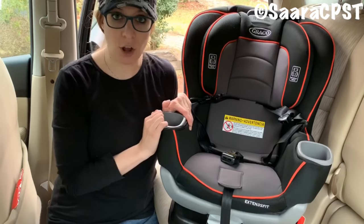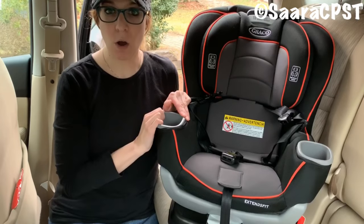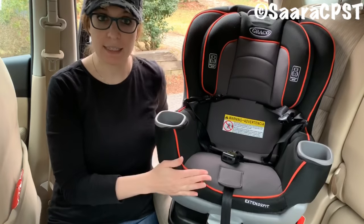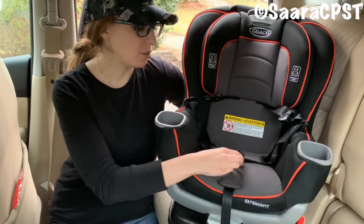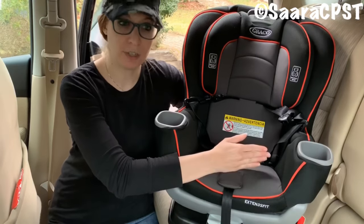Before you begin installing, you want to make sure you have your cup holders installed on all the models. I do have a video on my channel about how to install the cup holders on the basic Extend-to-Fit — I'll link that below. You also want to make sure that the crotch buckle is in the spot closest to the child without being underneath the child.